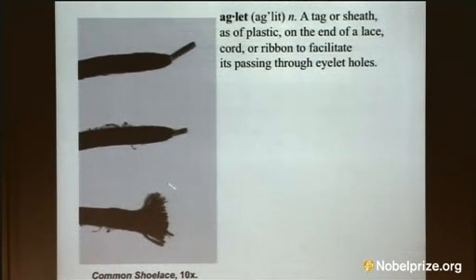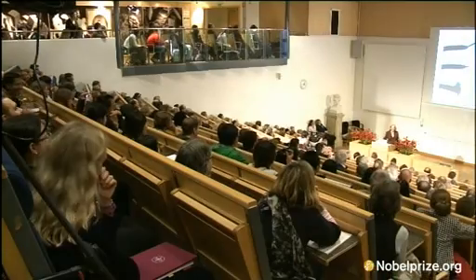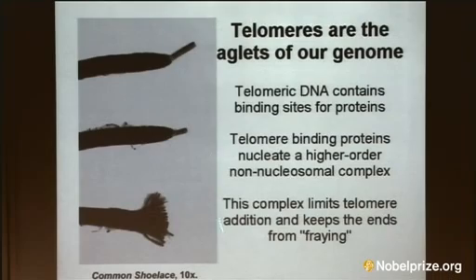This is my PhD student's sneaker shoelace — you can tell it's a very poor telomere. Over the years, this picture has gained more of a molecular definition, which we will talk about more.